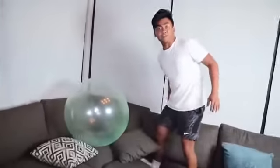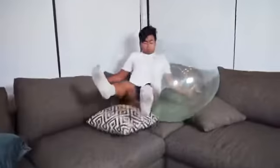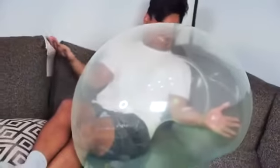All right, let's test how durable this thing is - I'm gonna jump on it. Three, two, one... What the heck! All the air just transferred to the other side. Wow, all right let's do that again!